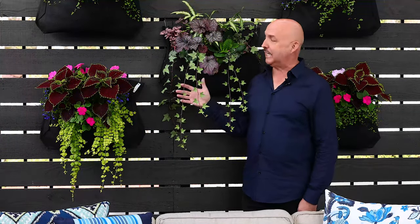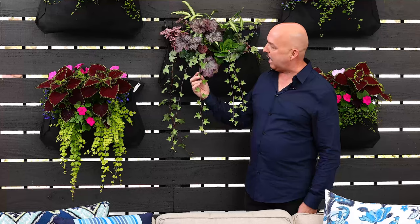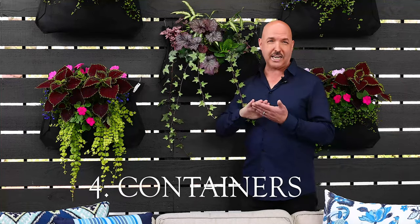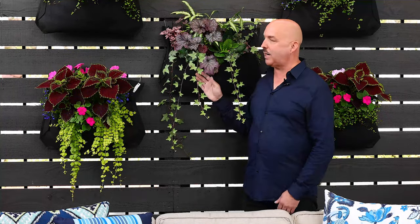Another way to use a woolly pocket, for those that don't like a lot of color, is to also just work in textures. Here what I've done is I've brought together a hookera, a little bit of hedera ivy, a little bit of pink polka dot plant, and even a little bit of primrose, which really adds a texture to it. It does bloom, but you can always pinch that off as well. And the great thing about this, as it grows in, all this color and texture begins to blend and trail, and it will look amazing once it's fully grown.